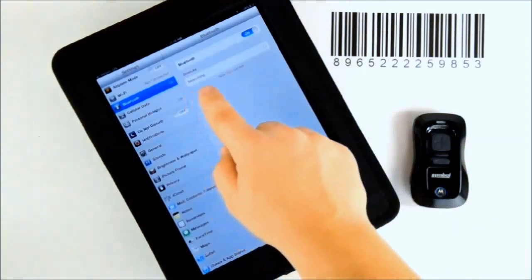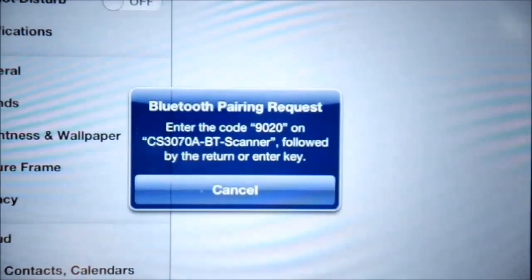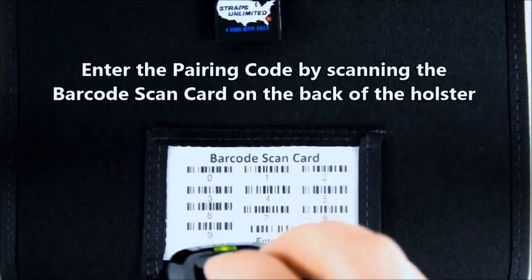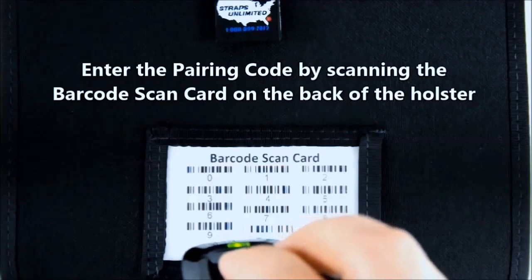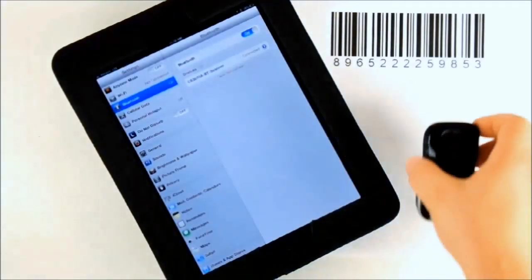On the iPad, tap on the now discovered CS3070 BT scanner and you will be given a pairing code. Use the barcode scan card on the back of your holster to input the pairing code followed by enter. The device is now connected.